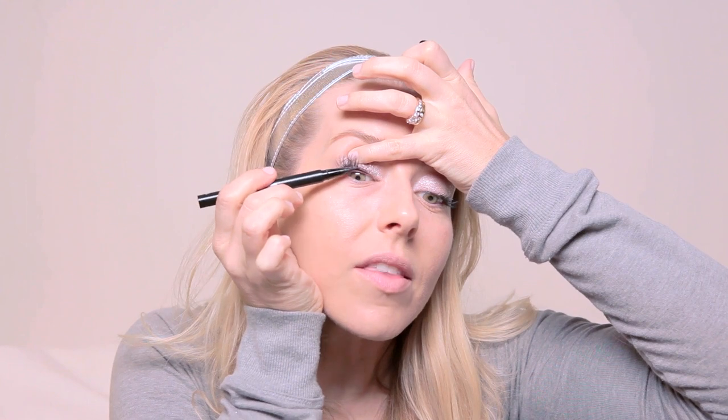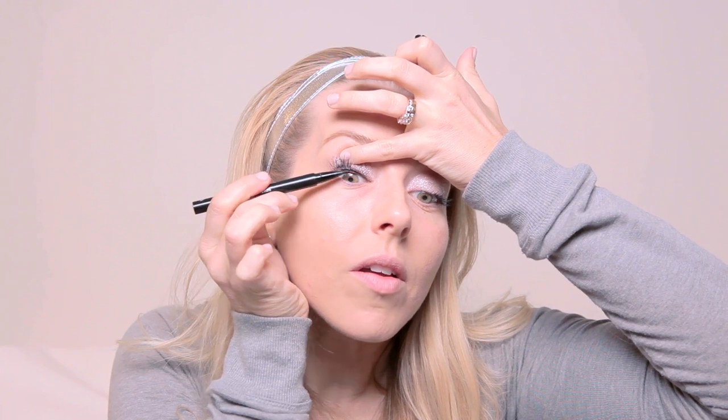Now that we've got our eyelashes on, the next step is to tightline. For that I'm using the Stila Stay All Day Waterproof Felt Liner, which I love. This is my favorite way to tightline my eyes — doing a liquid liner at the roots. Just have to be careful not to poke your eyeball out! I like how precise this is; it really stays put. Same thing on the other eye.